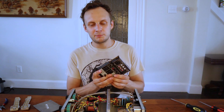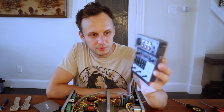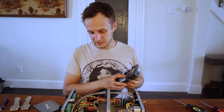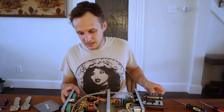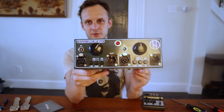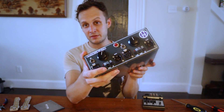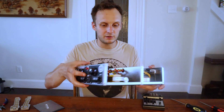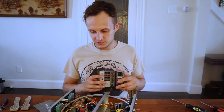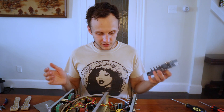For my $50 preamp, I have this Behringer interface — it's got a single preamp, and it served me well for a few years. For my $500 preamp, I have my first DIY project ever, which is a Hamptone two-channel preamp. It was actually about $1,000, but it's two channels, so we'll call it our $500 preamp to keep a nice order of magnitude between the two.